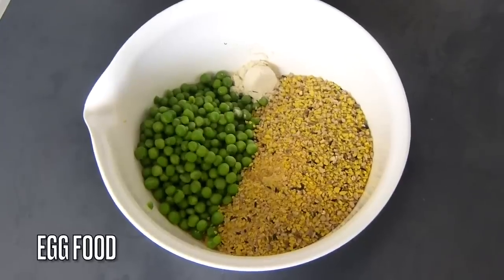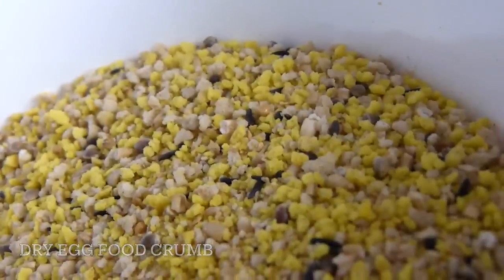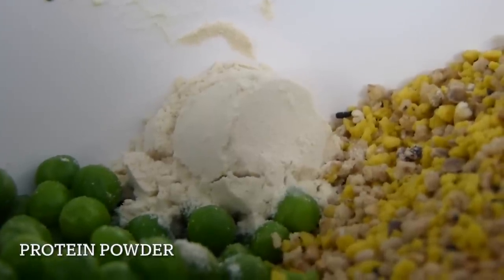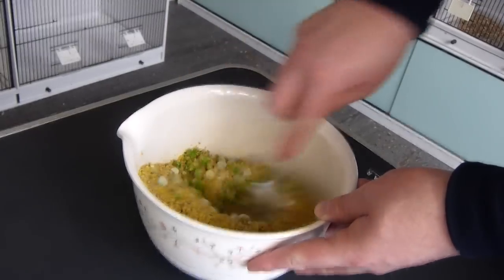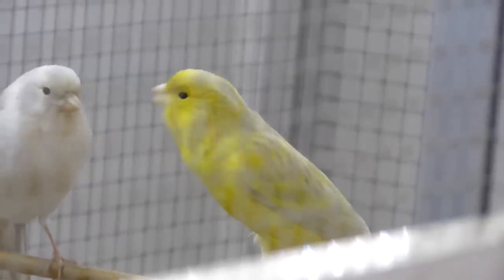The next thing is egg food. At this time of year I'm giving it with three different things: your standard dry egg food mix, petit pois peas, and some protein powder. Protein needs to be in very small amounts because you need to build the birds up gradually. Protein will bring the birds into condition relatively quickly, so it needs to be built up gradually and not given too often at this time of year.